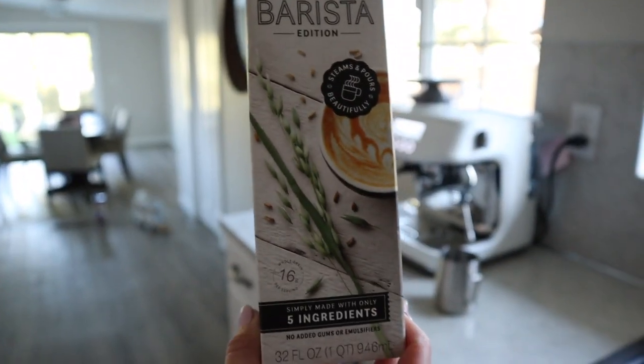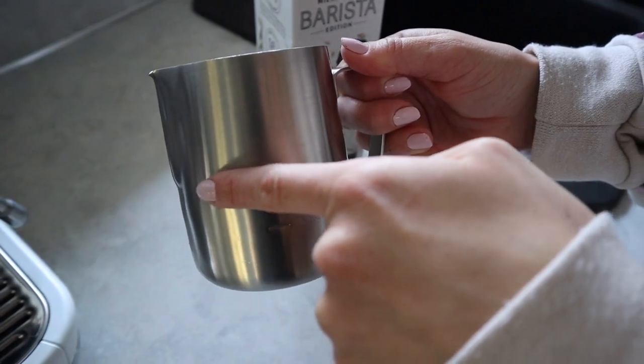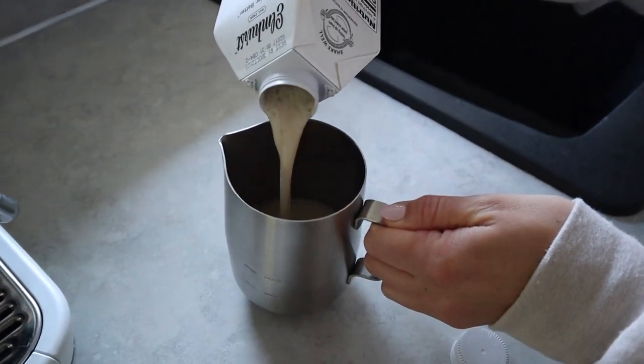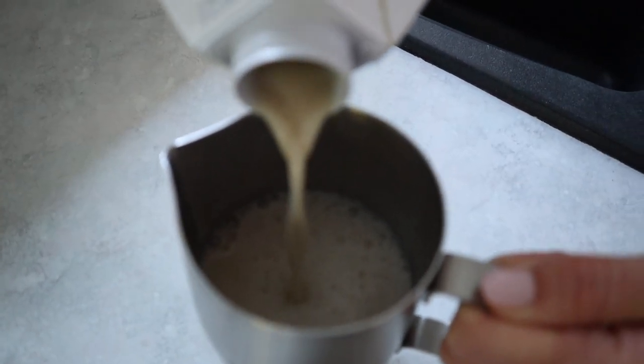In this specific video, I'm going to be using this oat milk because I just love the taste of this one the most, but you can use any milk that you want. You can use a regular dairy milk or any kind of non-dairy milk. The technique is pretty much the same.